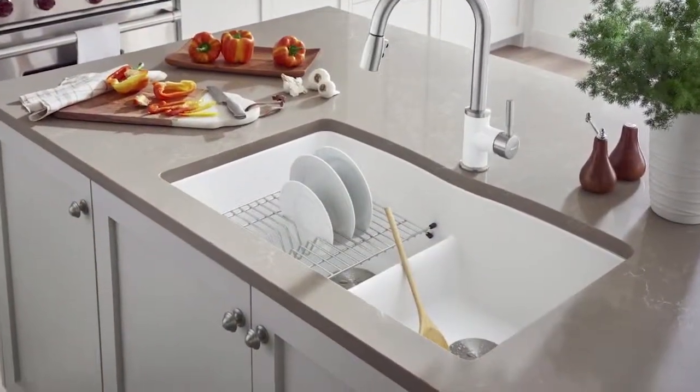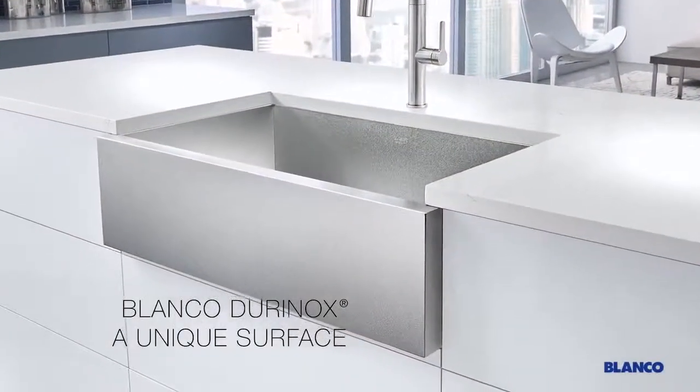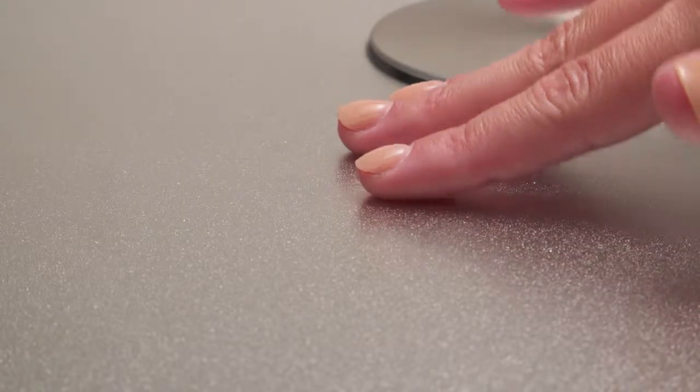Silgranite sinks are impervious to scratches, chips and stains, while the company's newest stainless steel material, Duranox, resists fingerprints and scratches.